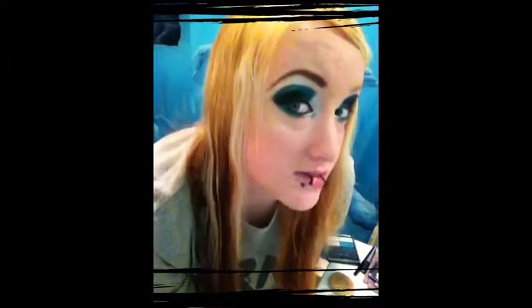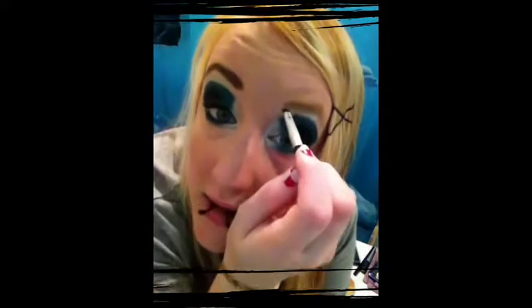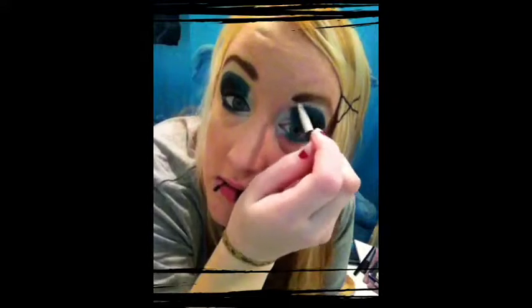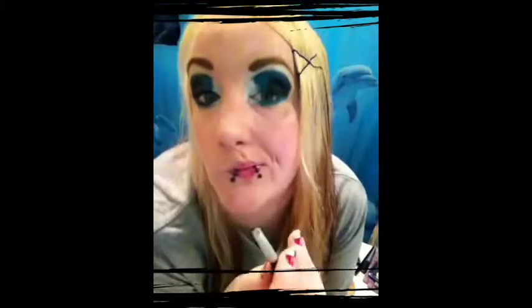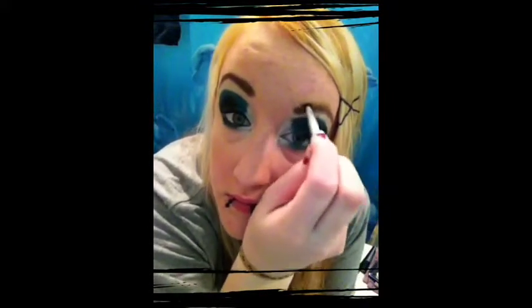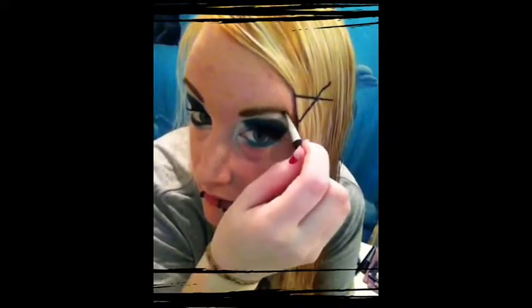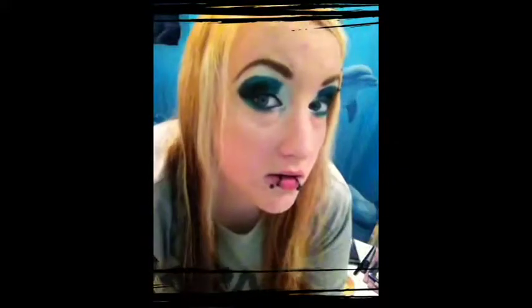For my eyebrows — you can see that one is pretty defined and dark and that one is not so much. I'm using this brush, which was actually from a cream eyeshadow set I got. It tends to do pretty good when you're using it for your eyebrow. I'm using an eyebrow cake — it's just a cheap brown color. It tends to be the one I use most often because regardless of my hair color it works pretty good. I'm going to just get a little bit on there and start drawing it on. Alright, the eyebrow is done.